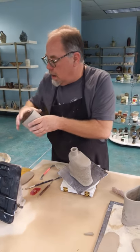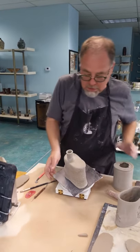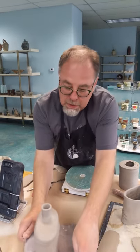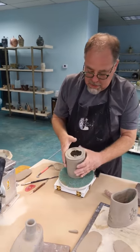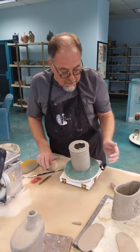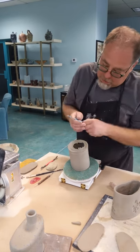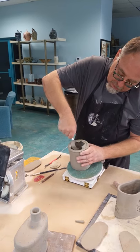I know I need to trim that one. The first thing I'm going to do is move this out of the way so we can do a little work. I've got this form here, and I'm going to take my fettling knife and trim up the bottom of this — just because I threw it as a bottomless form.